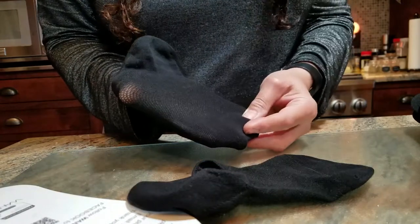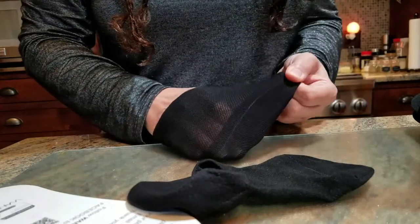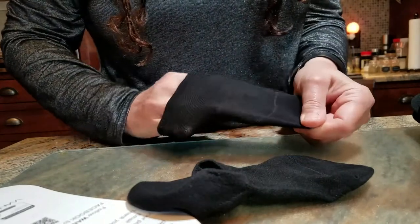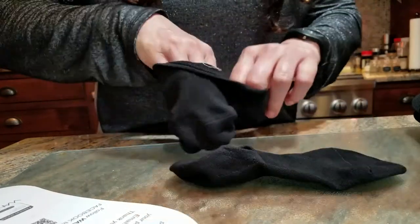You have a reinforced toe and reinforced heel — the places where you put pressure. The stitching throughout is really good. It's kind of like a latticework. Very stretchy, very comfortable.